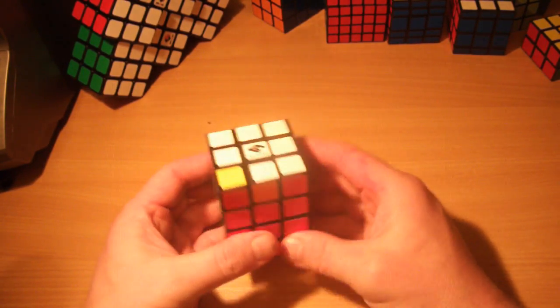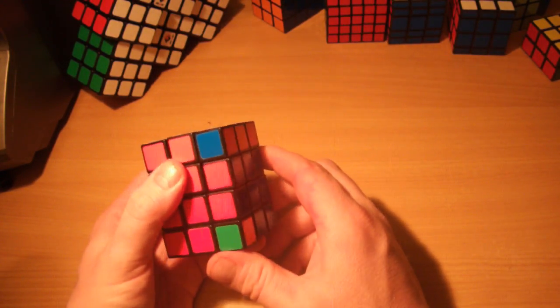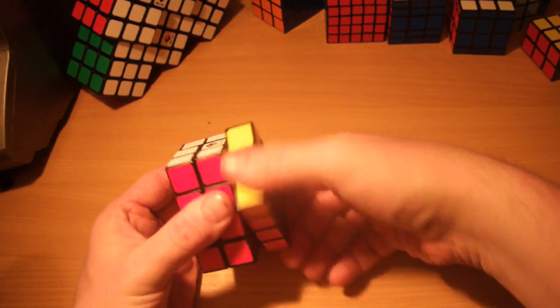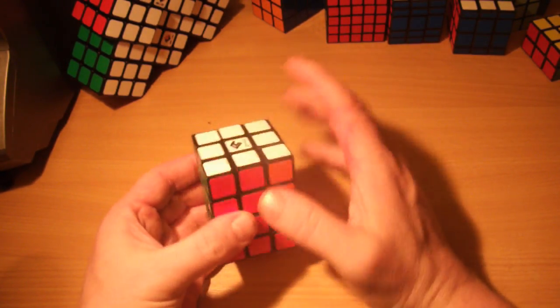We've just got the one piece left — the red, yellow, and blue. Put it above where it needs to go and one more time: R, U, R, U', R. And that leaves us with our top layer to do, and then we're finished.